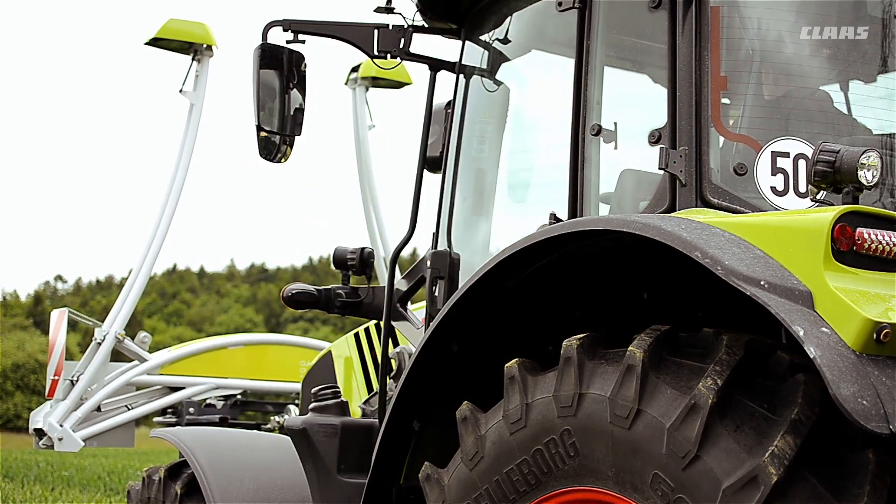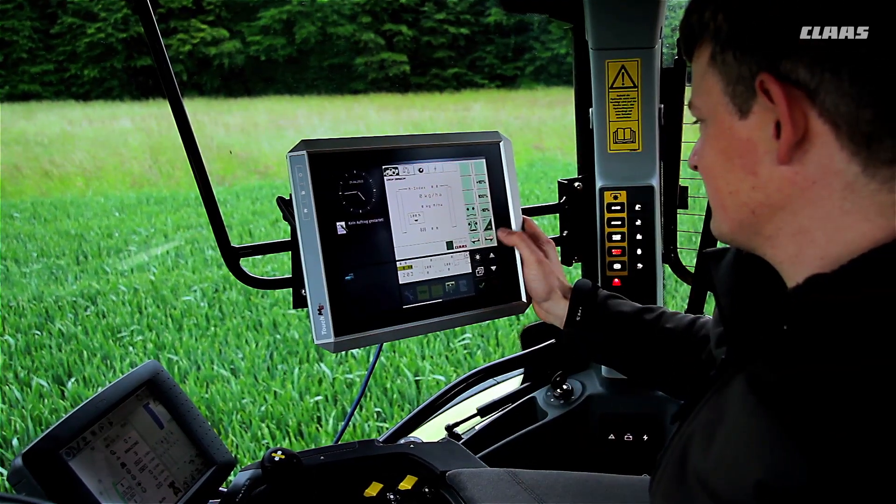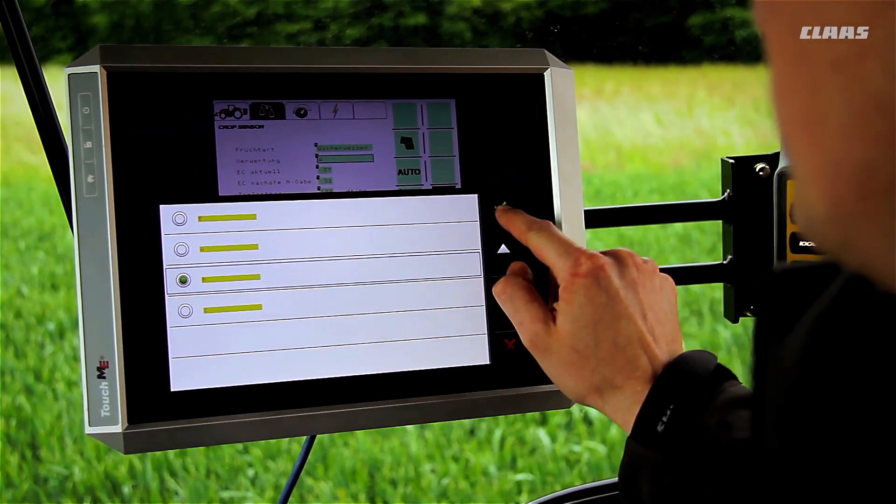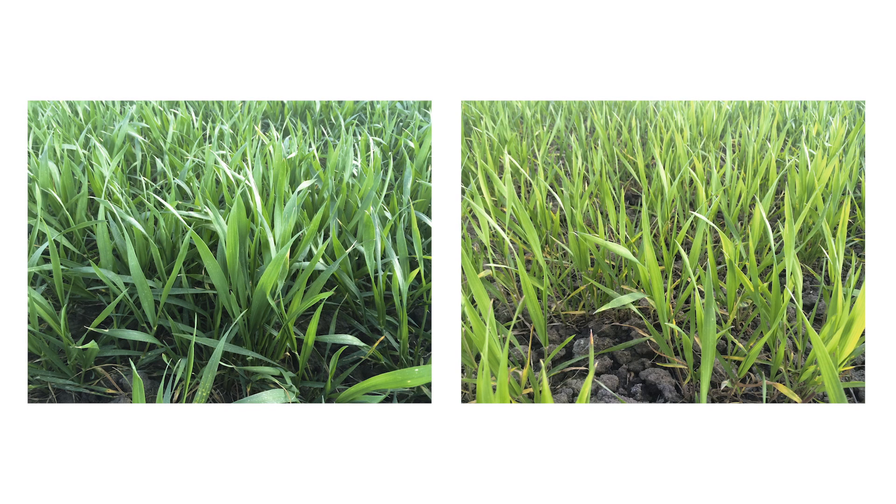The crop sensor is an active plant sensor which assesses the right fertilizer application for different crops. It uses information about the current nutrient supply to the plants and their biomass.